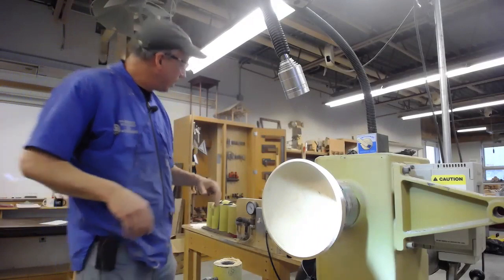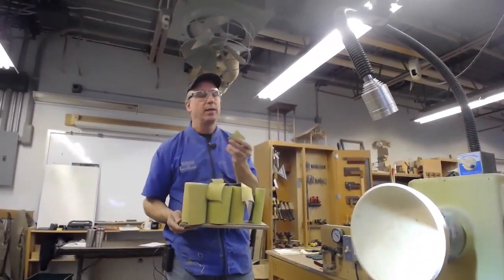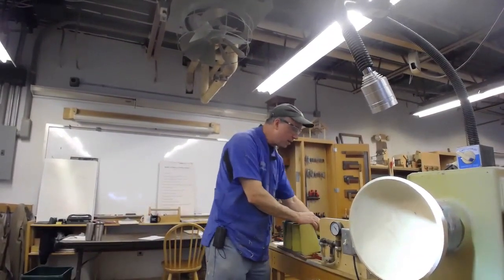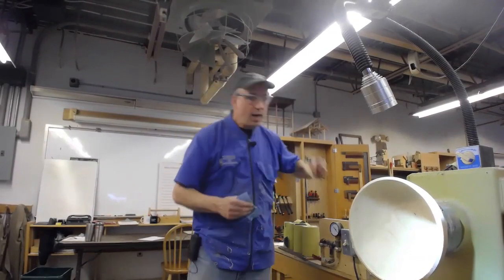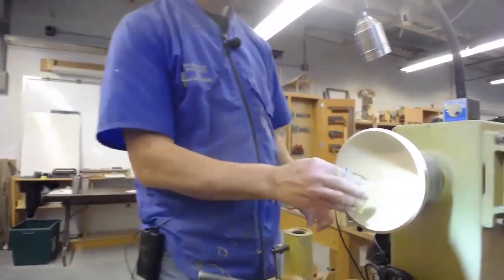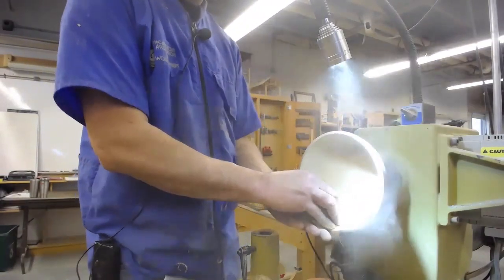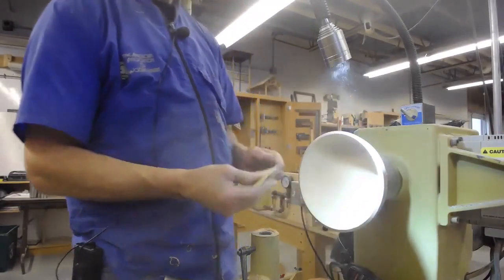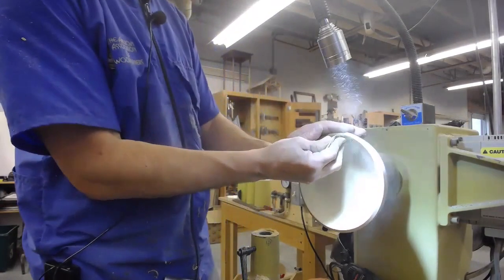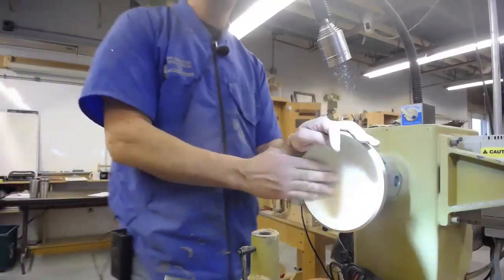For hand sanding, I like to use the gold sandpaper from Klingspor — it's cloth backed and stands up quite well. I like to rip off a piece and fold it over a little piece of cardboard. When you're going forward, you stand on the bottom; when you're in reverse, you stand up top. I'd go through all the different sandpapers — I've still got a tiny bit of tear out that I'd come in and get with a hand sander — going down to 320.